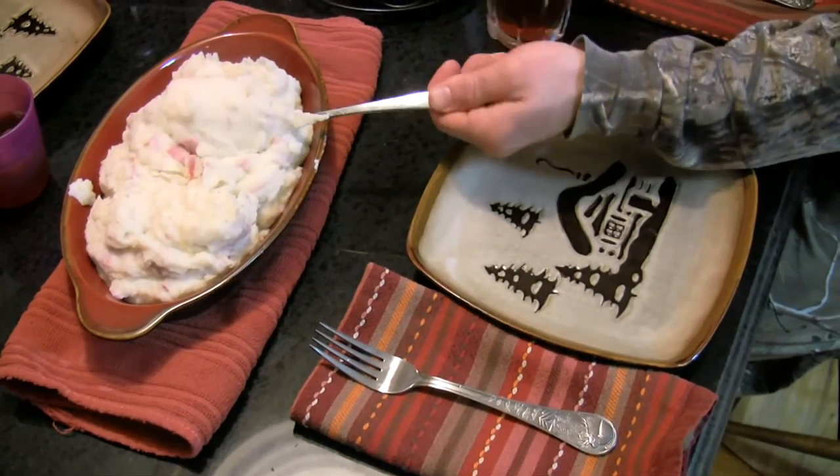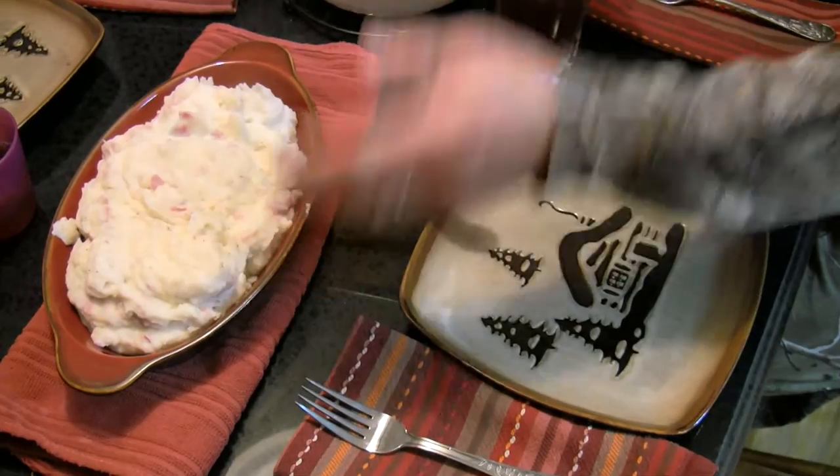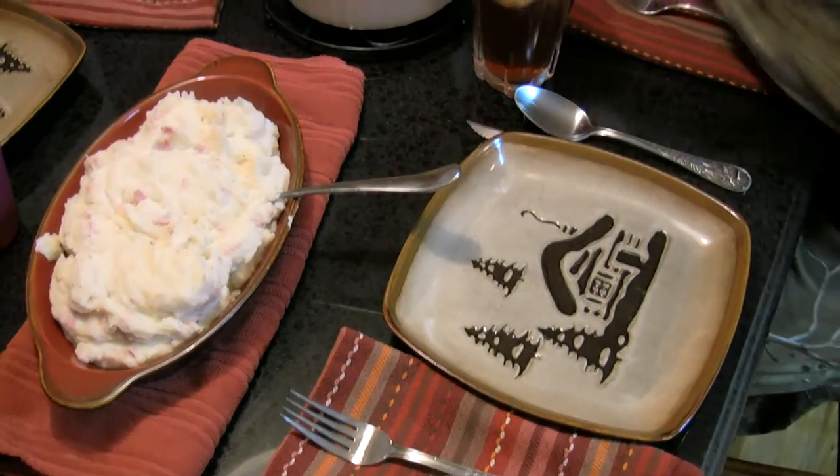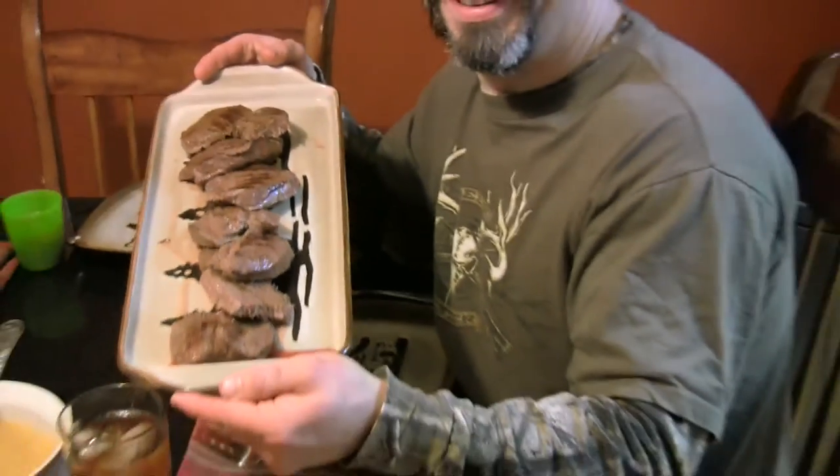Delicious mashed potatoes with turkey bacon, High Mountain Hickory Burger Seasoning, cream cheese, sour cream and milk. Cream corn. And deer steaks from the Whitetail Harvest today.